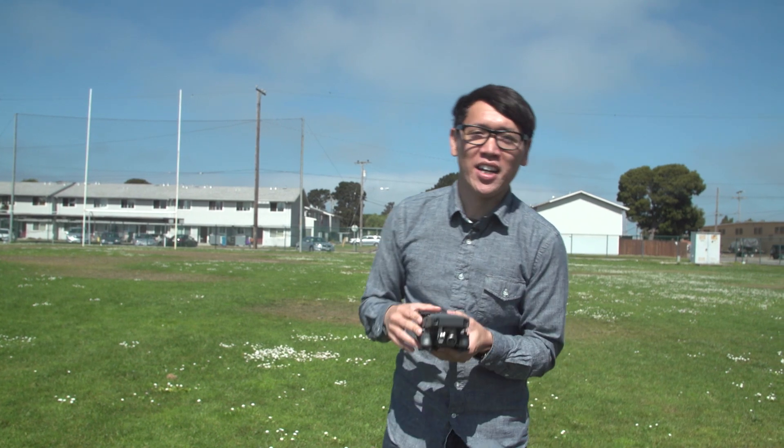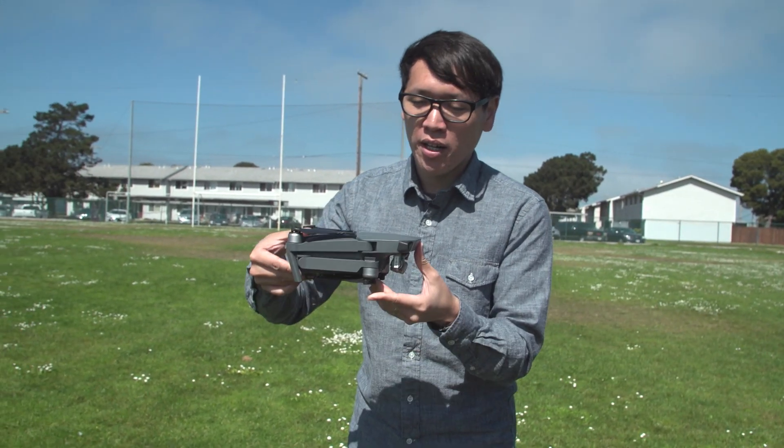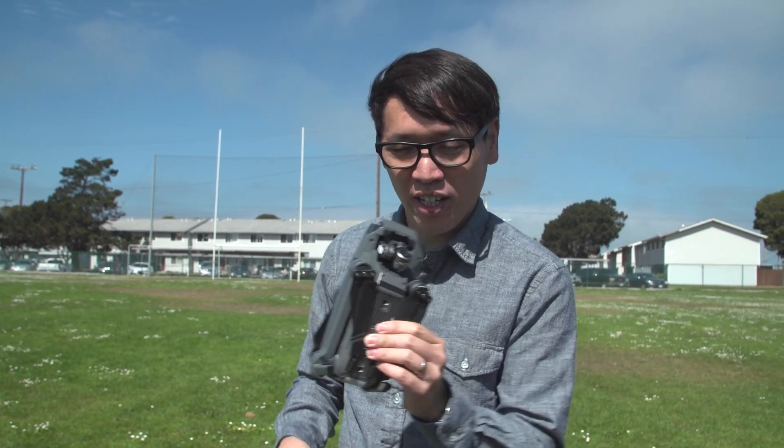Hey everybody, it's Norm from Test It and today I'm taking a look at DJI's newest quadcopter, the Mavic Pro. You may have seen some rumors of this quad on the internet and it's true — it's a real thing, it exists.